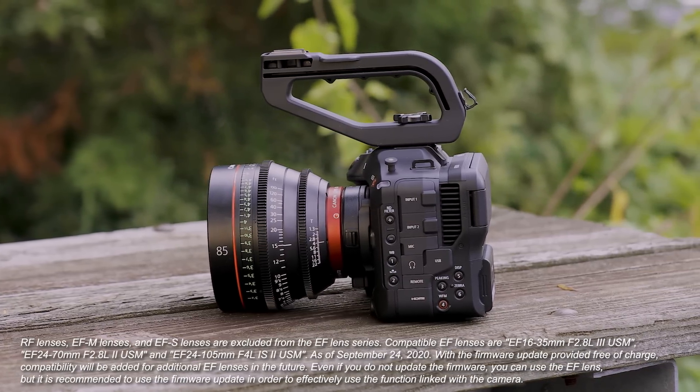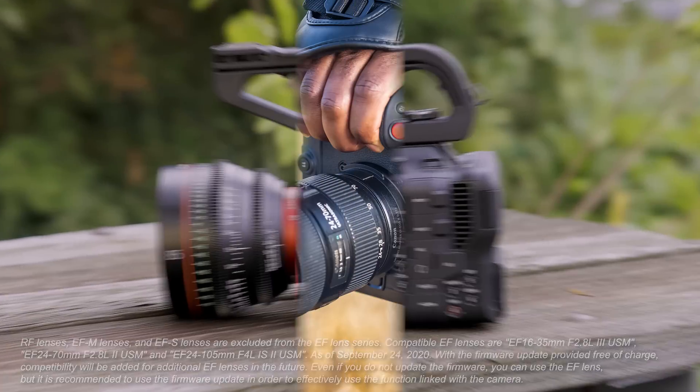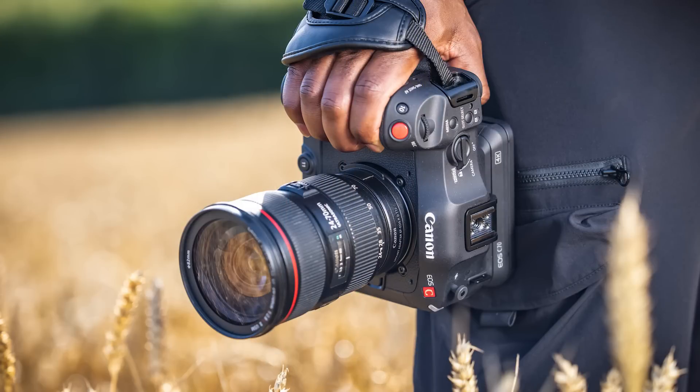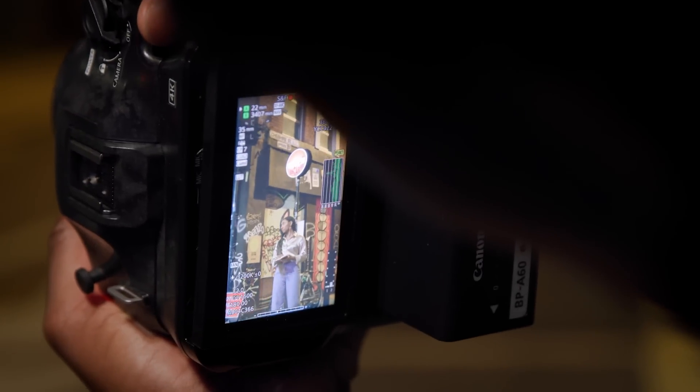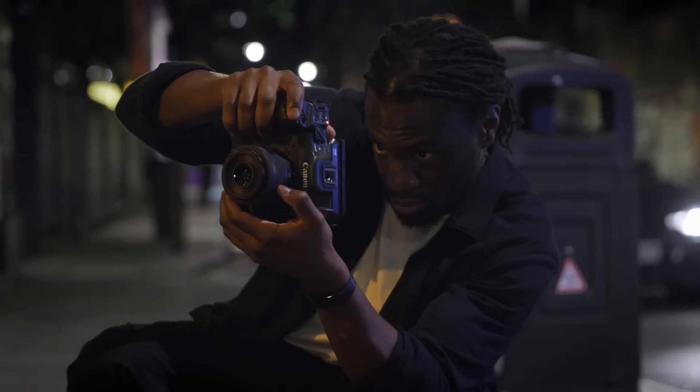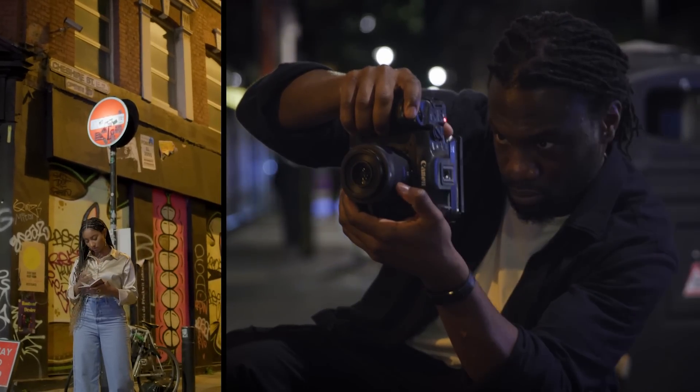The adapter also carries all EF information through to the RF context, so on certain lenses, full dual-pixel autofocus and metadata will be available, working much as they do on a native EF mount. Second, with the EOS C70, you can easily mount the camera vertically using the quarter-twenty mount located in the hand grip. Furthermore, you can rotate the LCD display information, so no need to twist your neck trying to read the on-screen display.